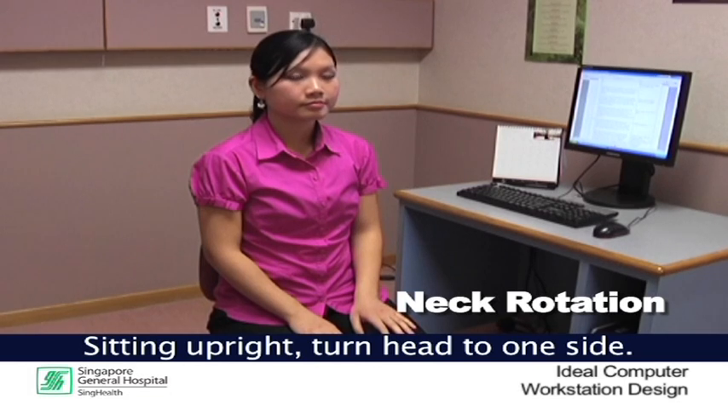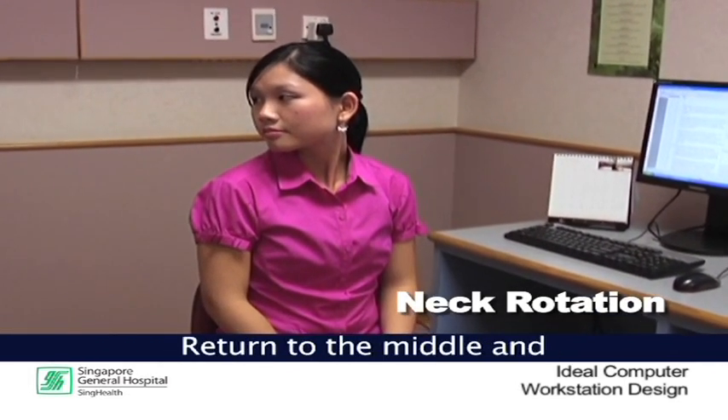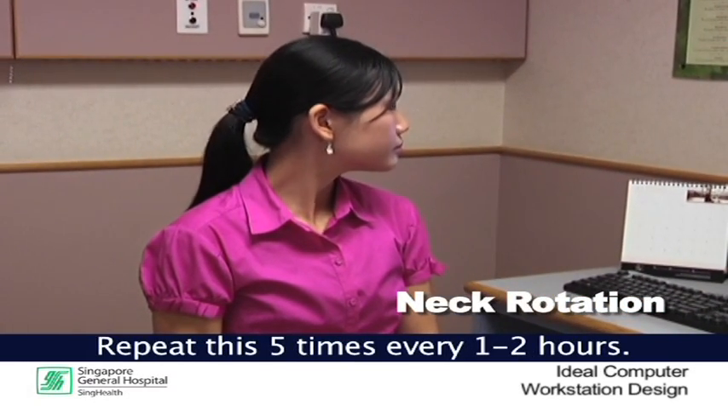Neck rotation. Sitting upright, turn your neck to one side and hold for 10 to 15 seconds. Return to the middle and repeat on the other side. Repeat this 5 times every 1 to 2 hours.